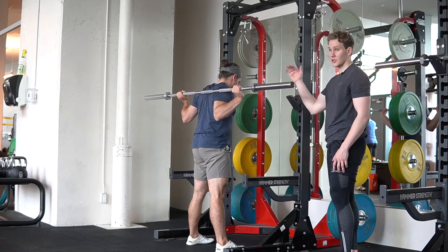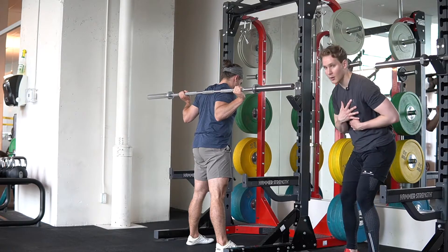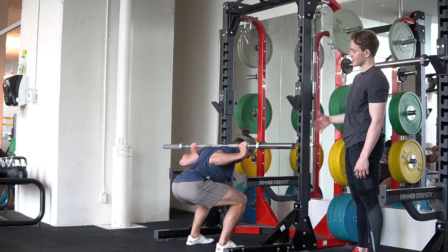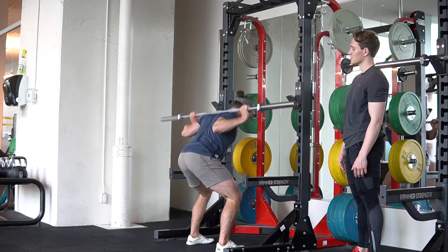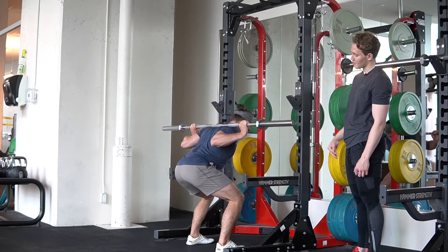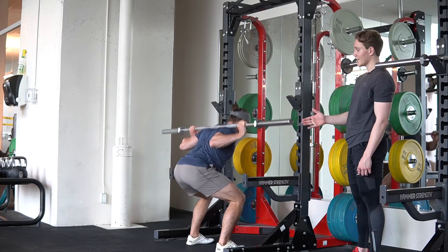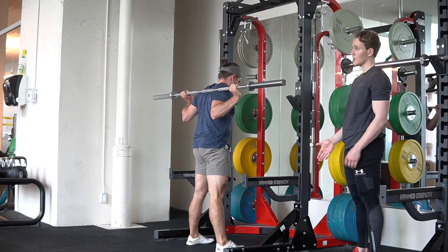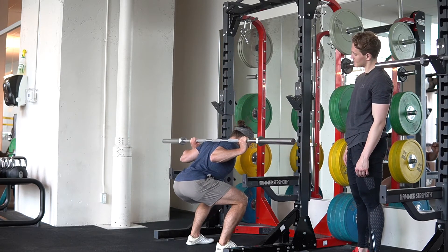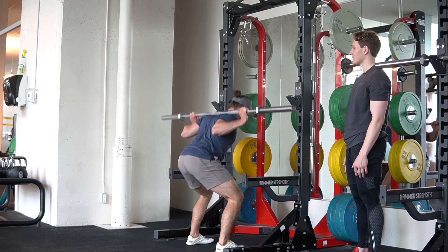Because of where the center of mass is with the bar sitting lower, you're going to take a lot more of a hingey position in the squat. Same rules apply though — you lean with the chest as your knees track forward, which causes your hips to go down. Focus on maintaining weight evenly through the mid part of the foot, keeping your big toe pressed through the ground at all times, and use your legs to drive as much as you can.